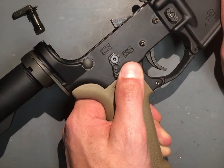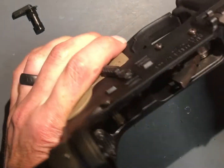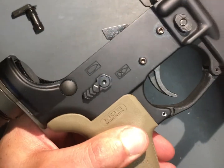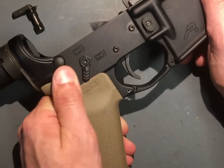That 60 degree throw is just a really good angle for a safety. That's my overall opinion and review of the CMMG Zeroed ambidextrous safety. Thanks.